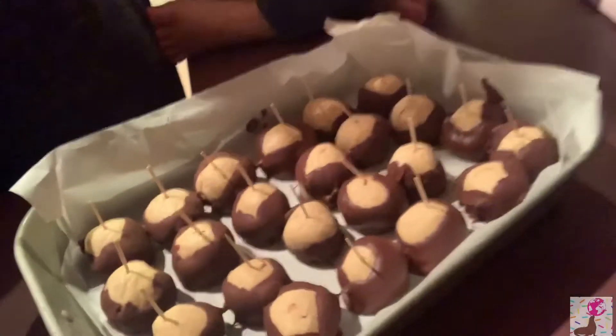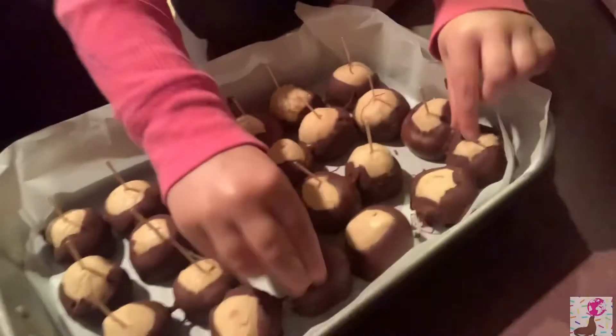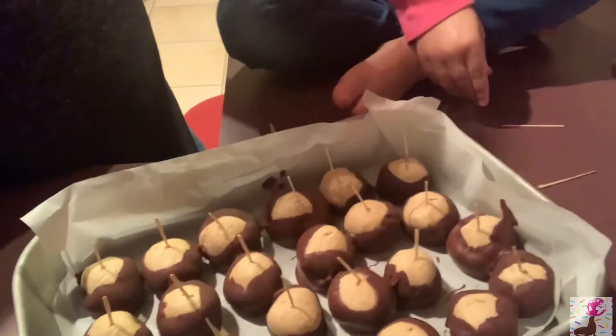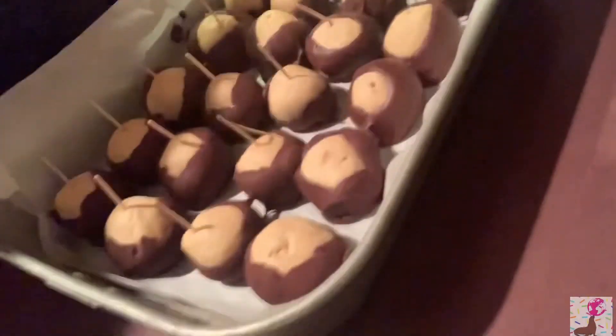We're back — all of our buckeyes have been dipped! Some are really good looking and some aren't as much, because some lost the toothpick. You've got to be careful the toothpick doesn't get stuck or slip out. We pulled the toothpick out on one because it was starting to slip. Now once all your buckeyes are dipped, go through and remove the toothpick.